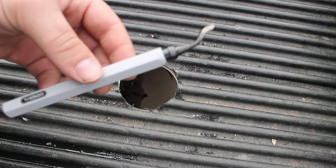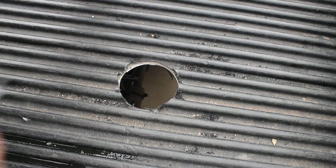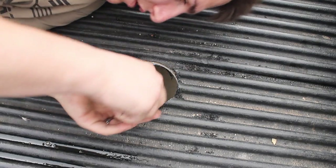Now if you've got one of these deburring tools, go ahead and deburr that hole. And if you don't have one of these, get one — because they're sweet.